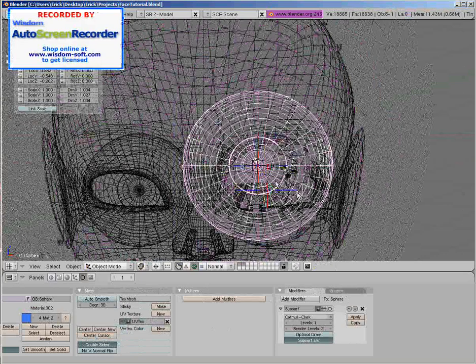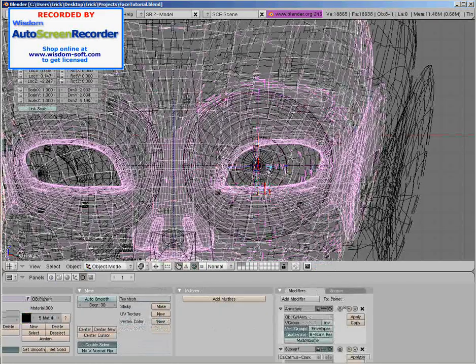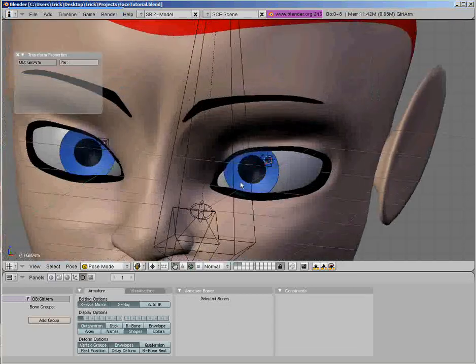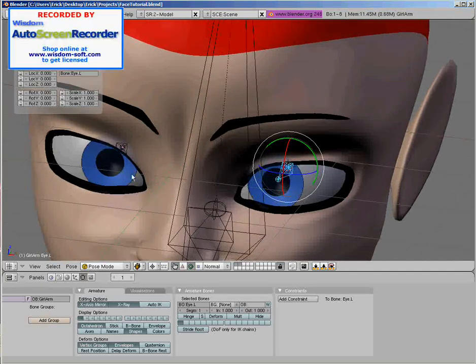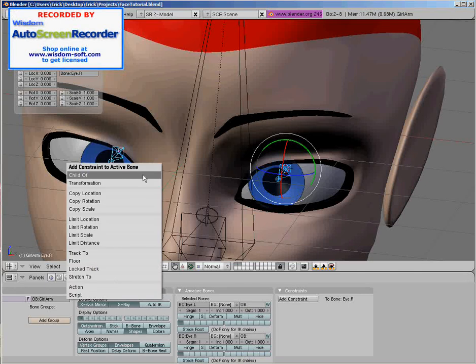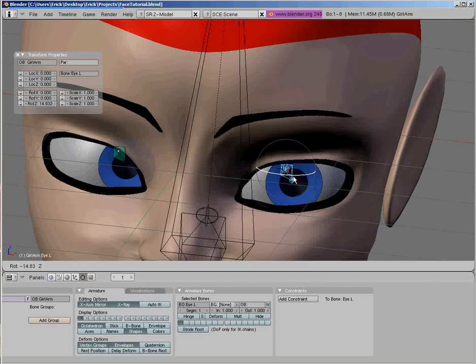We're going to parent these eye objects to the bones. Grab the eye object, grab the bone, Control-P, Bone. Do the same to the other side — Control-P, Bone. Then we're going to add a copy rotation constraint from the left eye bone to the right eye bone. Grab the left eye bone and the right eye bone, Control-Alt-C, copy rotation. And there you go.